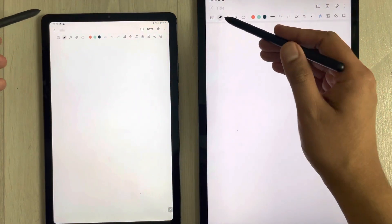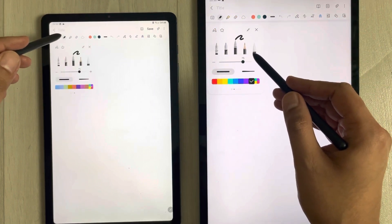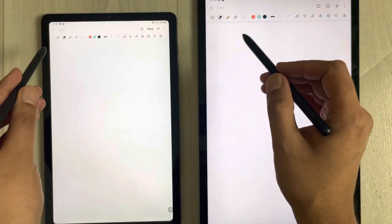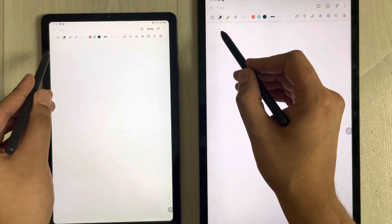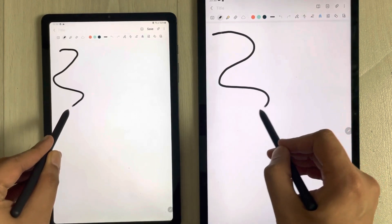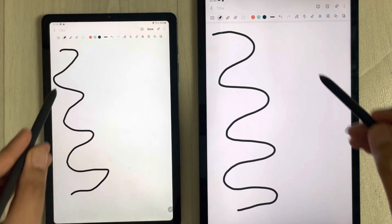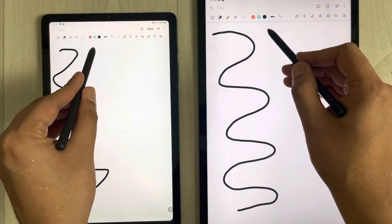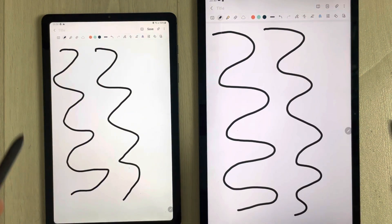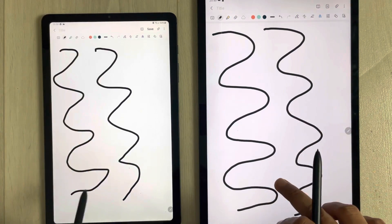I adjust the thickness to 75 on both apps — you can see that here. Now I try to draw some lines to check the performance. You can see the line is catching up with the tip. If I do it again, in both apps the pens are working the same.